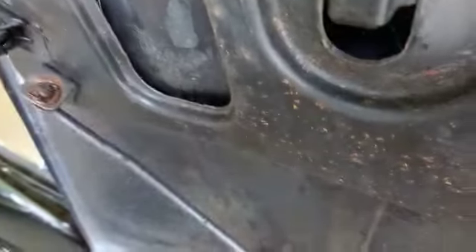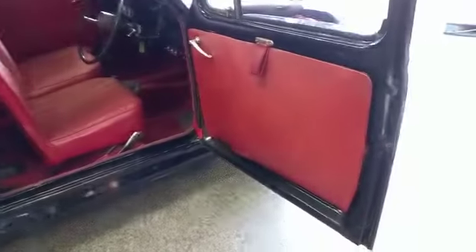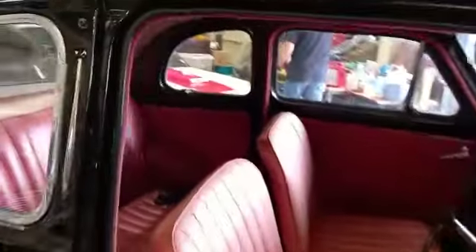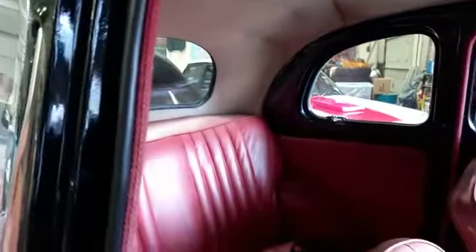Just an entry-level little car guys, that's what I would describe it as. A little starter classic for someone. Very usable little car. Lovely headlining. Cracking headcloth in there. Someone spent some money in there I would suggest.